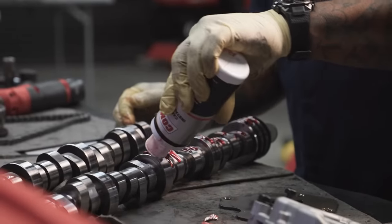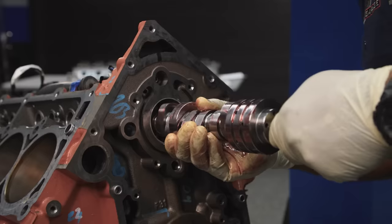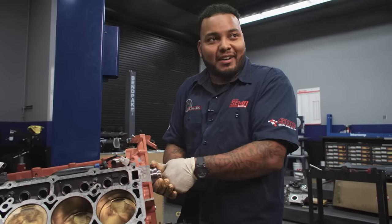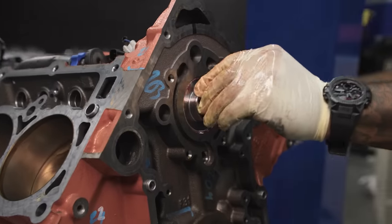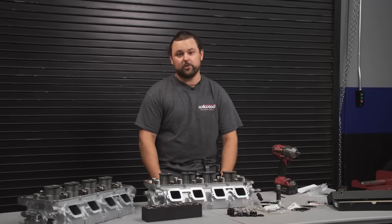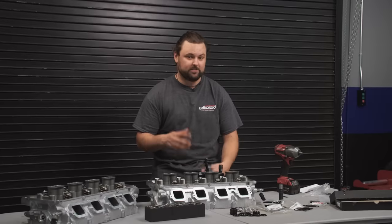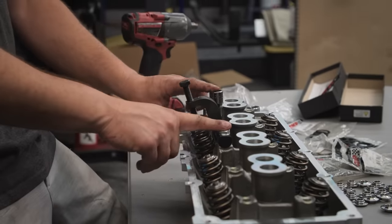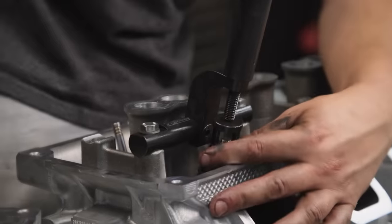You don't want to run it dry because it'll score the bearings, lose oil pressure — a lot of bad things. The last part is kind of hard, so you've got to put some levers in the back to get it aligned all the way through. There we go — it's in. So with the new camshaft, obviously we're going to need some new valve springs. They give us valve springs to match the aggressiveness of the camshaft; they've tested these combos together. I've got a Hemi-specific valve spring tool here that bolts to the trunnion stands.